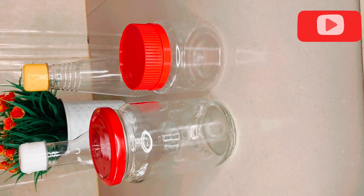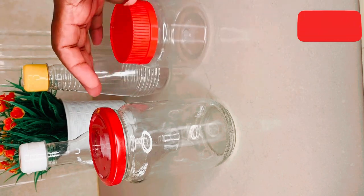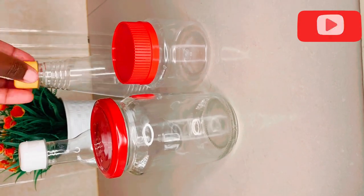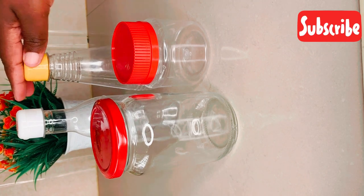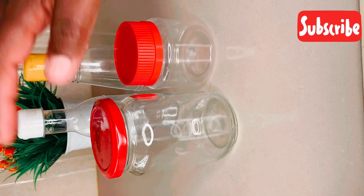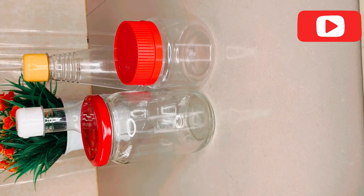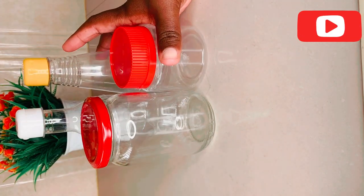So here are our containers — all cleaned up, everything is good. A glass jar and the two other containers: this one was for vanilla, this one was for honey, and this one for peanut butter. Just as simple as that — that's what you do. Please take this time to subscribe to my YouTube channel. We cook, we clean, we improvise and save money in the kitchen.